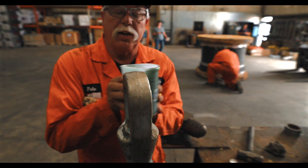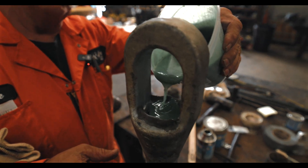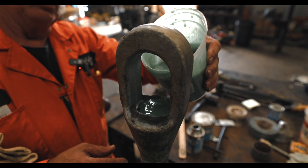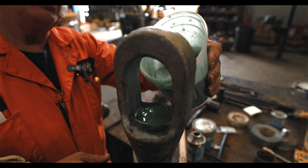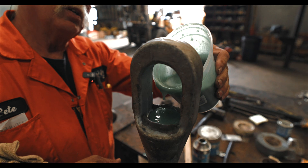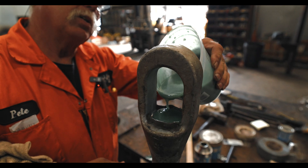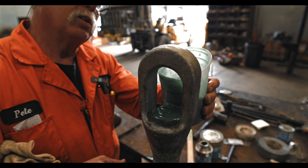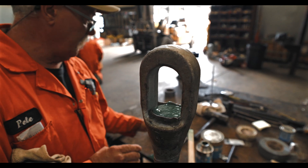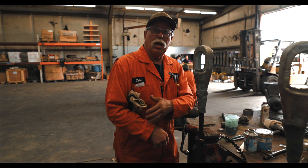I'll pour from the other side — that'll be a lot easier for you to see. Just try to pour a little bit at a time, let it sit down and soak in, let it penetrate all the way to the bottom, then pour a little more. It's kind of a green color right now — when it gets done it will turn a brown color.